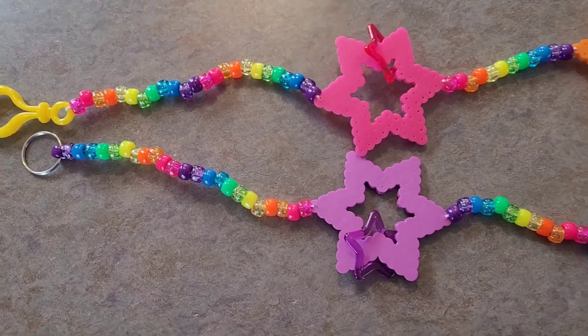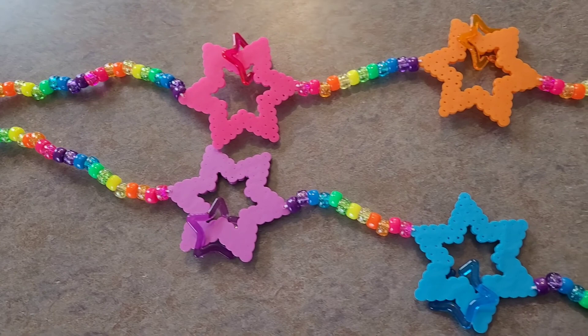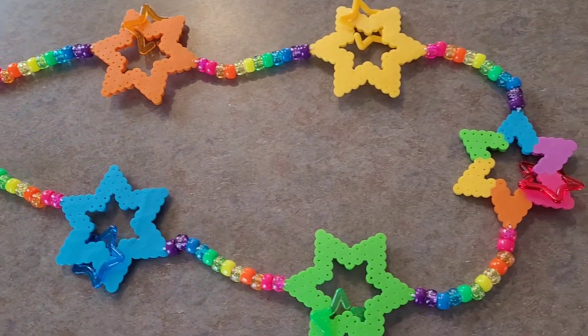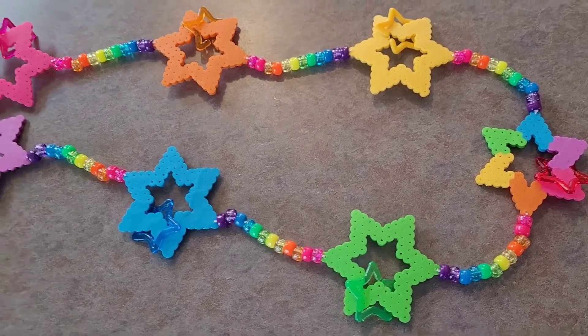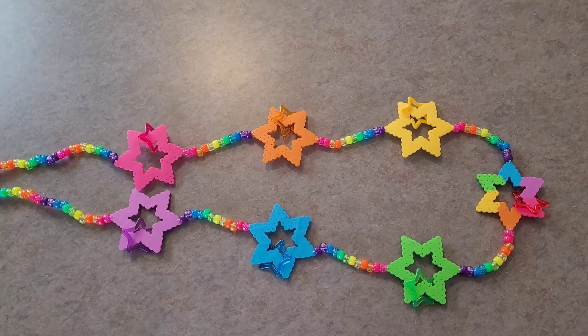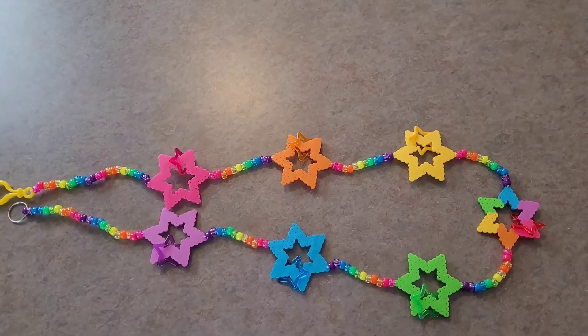Here's what it looks like when you're all finished. I went ahead and added those little plastic stars, just to give it some more detail. You can get those on my shop if you want to add those. I hope you guys enjoyed this. See you next time.